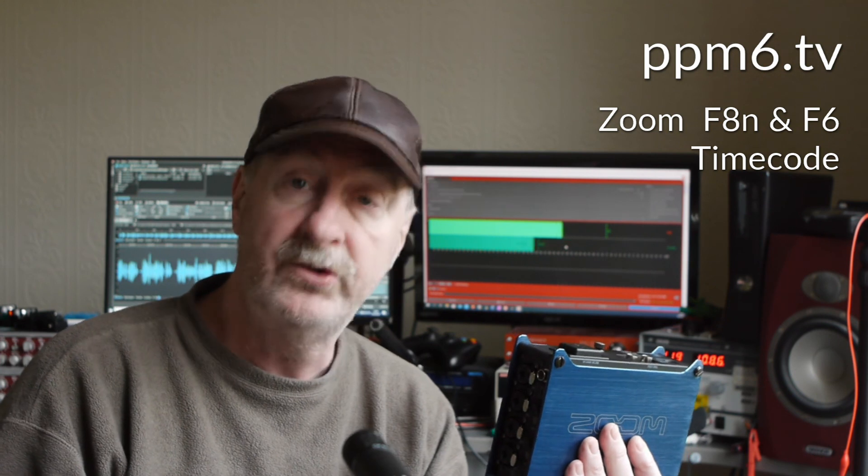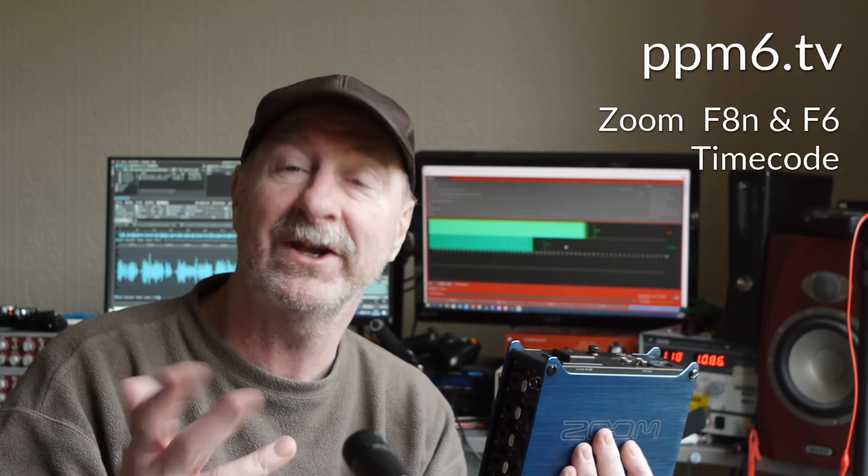Well, there you are — that's a look at F8-series timecode from Zoom. I hope you've enjoyed your stay. Do subscribe, it does help. Come back soon. Thanks for watching. Bye for now.